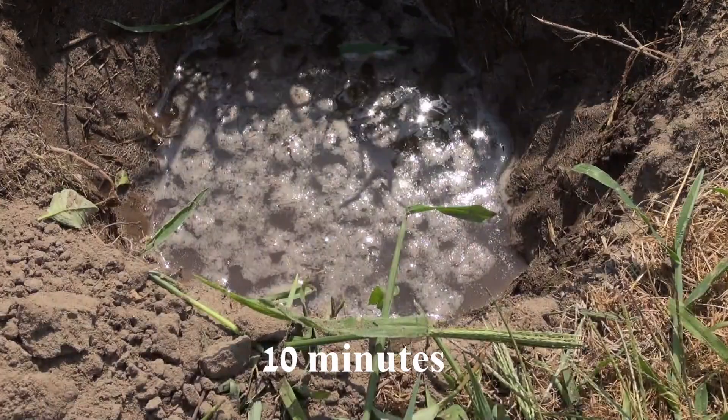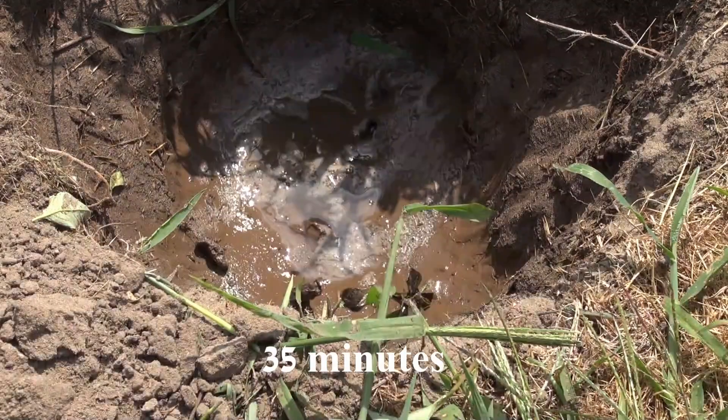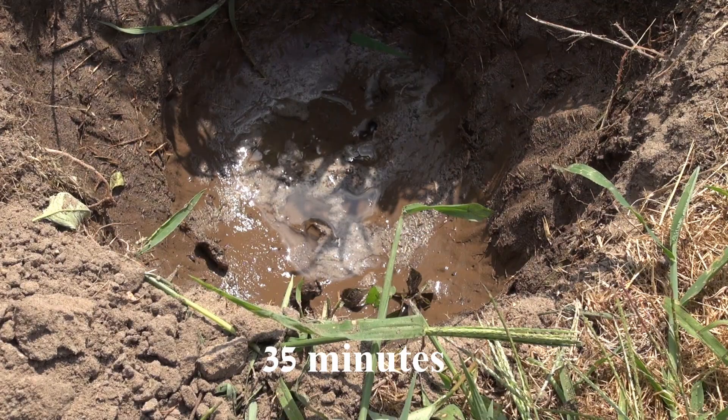I grew up in Saginaw, Michigan, and if I were to do that the second time, especially in the spring, the water may sit there for days. But if I do it down here in my sandy soil on the north side of my property, that water will be out of there probably within an hour or two hours, tops. And that would be considered a well-drained soil.